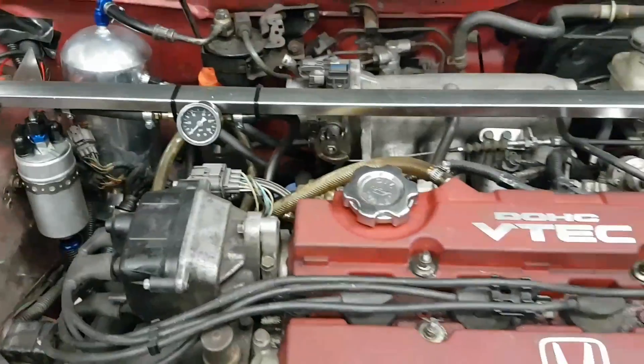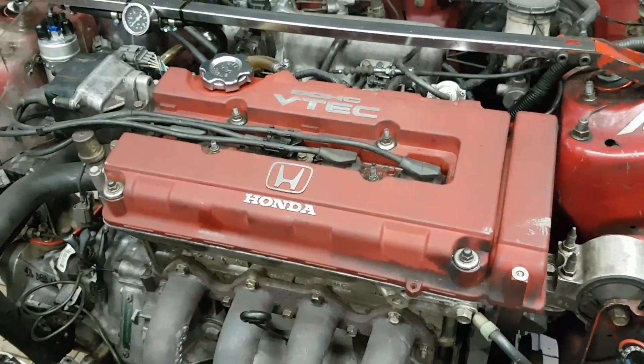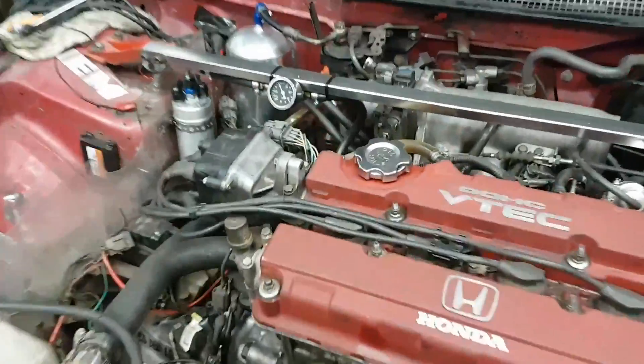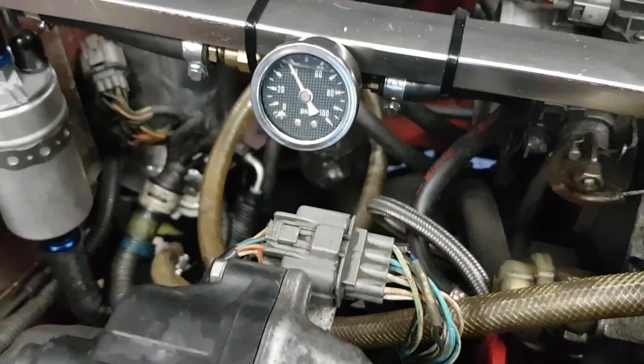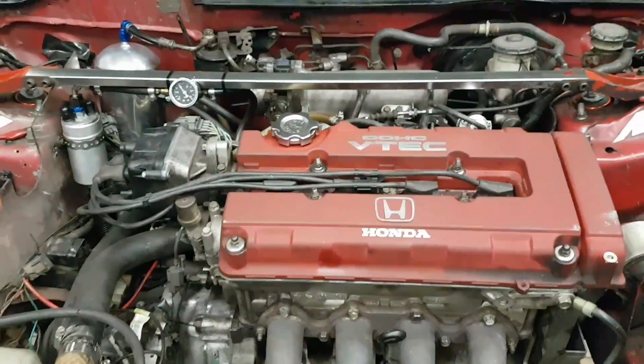We put in the new regulator to adjust the pressure. So we're going to fire up now. We got good pressure. Sounds good.